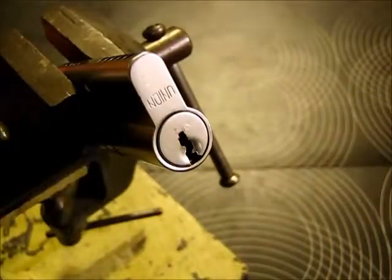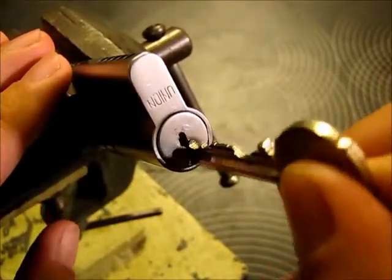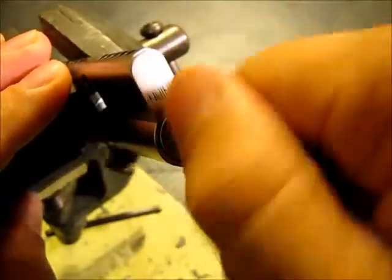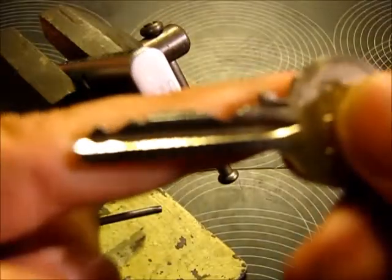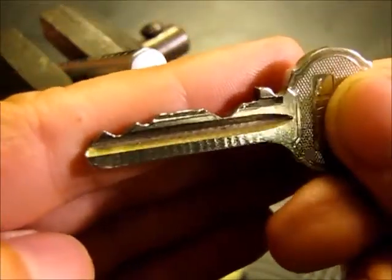Hey guys, the next lock I want to open is this union lock. It came from the package of Javid — thank you Javid. It's not the original key but you will get an idea from the bitting here.